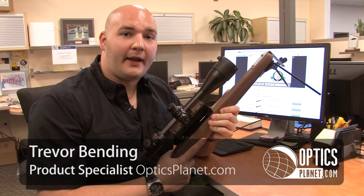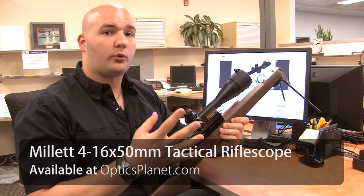Hi, I'm Trevor Bending from OpticsPlan and here I have the Millet TRS-1 Rifle Scope. This is a 4-16x50, so you have a 4-16 magnification variable range and a 50mm objective. This is the TRS-1, so it's a tactical rifle scope.